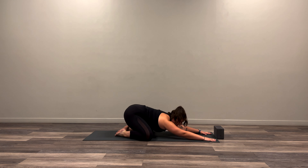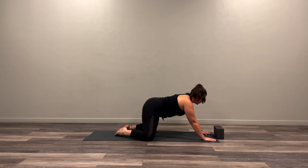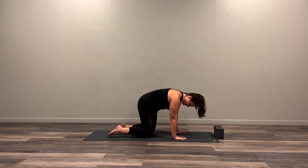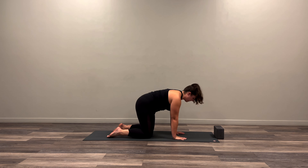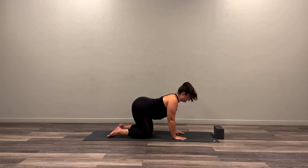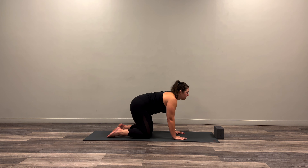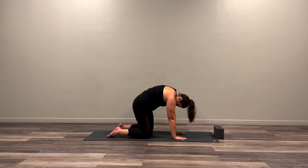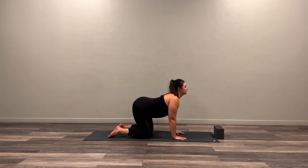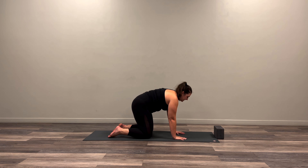On an inhale, let's find our way up into a tabletop position. Hands stacked under shoulders, knees under those hips, toes directly back from the knees. On an inhale, dropping the belly and the chest and letting the chin rise gently. Exhale, starting the movement from our hips, rounding up one vertebrae at a time, letting the head be the last thing to fall. Starting to work with your breath here, inhaling and exhaling.